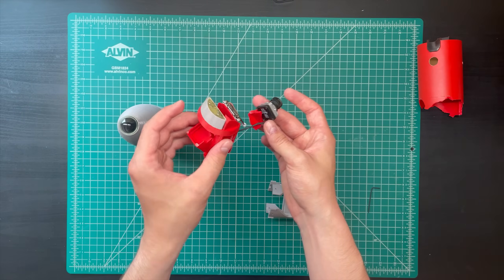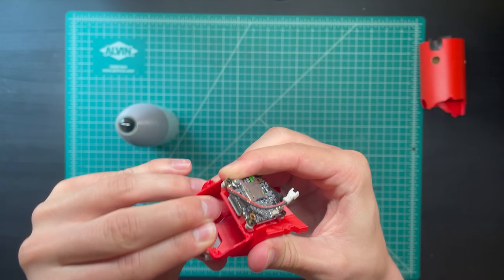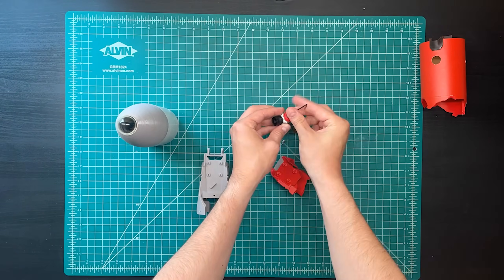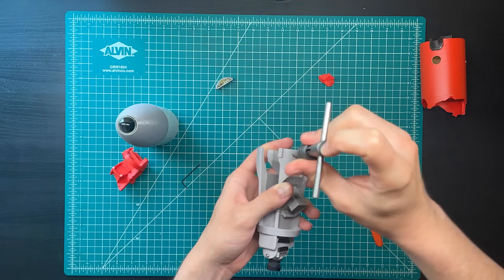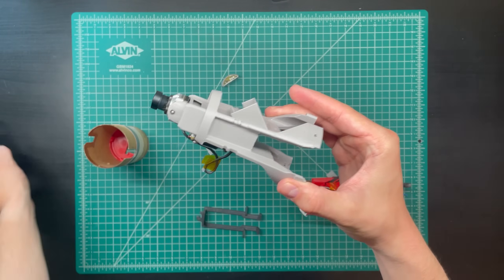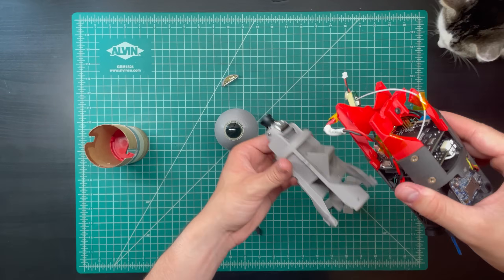We're going to take the shattered remnants of the battery mount from the previous flight, remove this section of ballast that is just screws and epoxy — this guy just pops off. Oh no, I broke something else. And then we're going to take the camera off and install those on our brand new front battery mount. Now that we have this guy put together, we need to add our flight battery and then replace the damaged section up front with a new one.